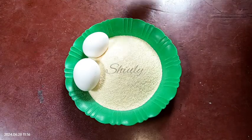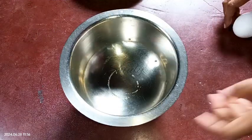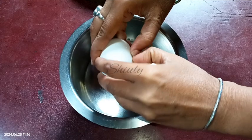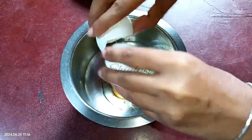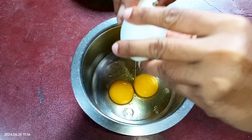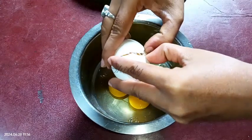First, I'm taking a vessel and now I'm going to crack some eggs. I'm going to use four eggs for this recipe, so I'm cracking them in the vessel — two, three, and four.